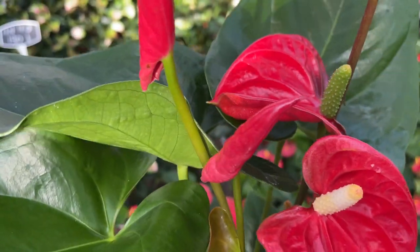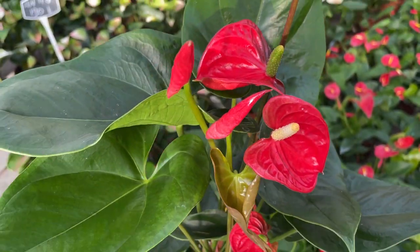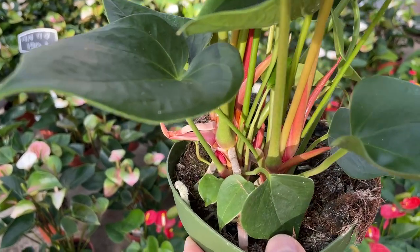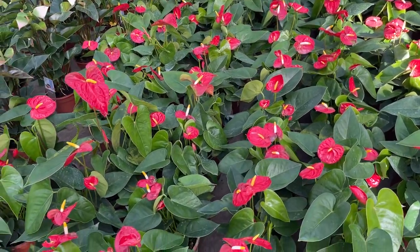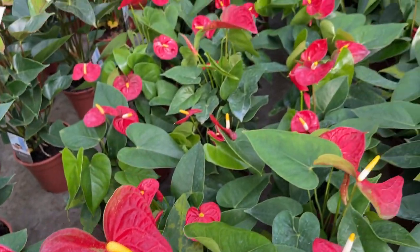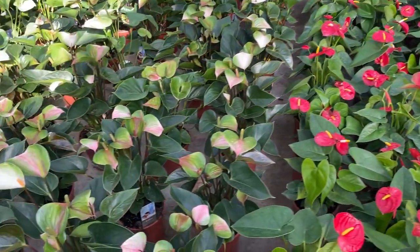5. Watering. Yellow or brown spots in the middle of the leaves could be the result of not receiving water for a long period of time and then suddenly receiving too much water. If you think your anthurium is too dry, consider slowly improving its hydration levels over 3 to 5 days rather than in one afternoon. With the right care, your plant will continue to grow and thrive. See you next video!